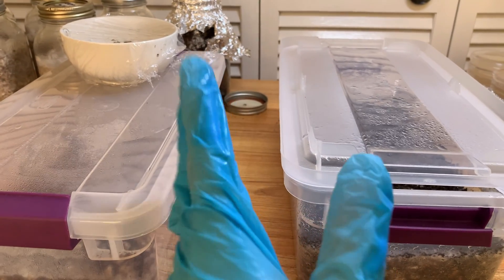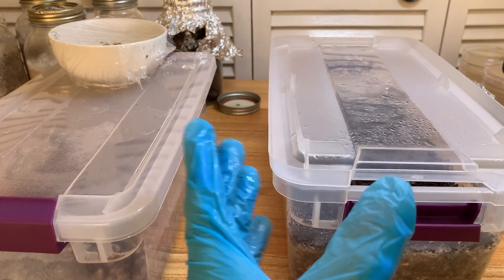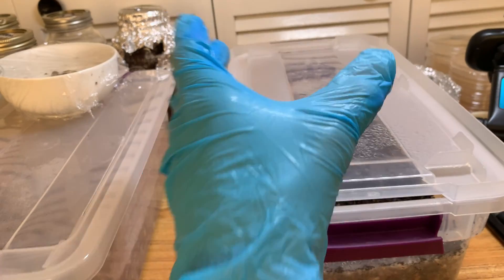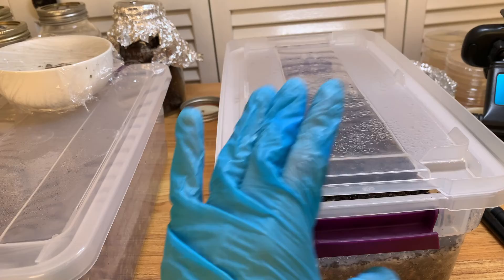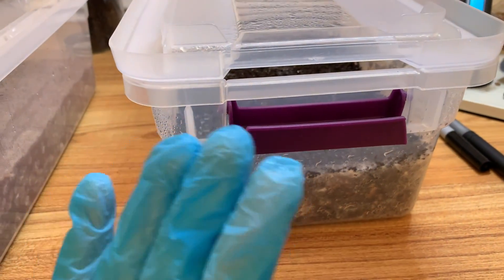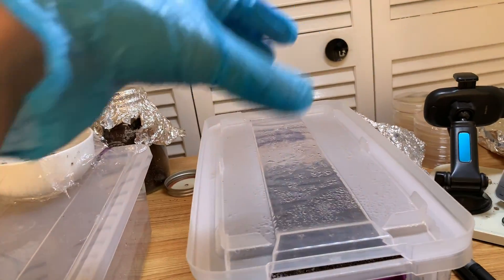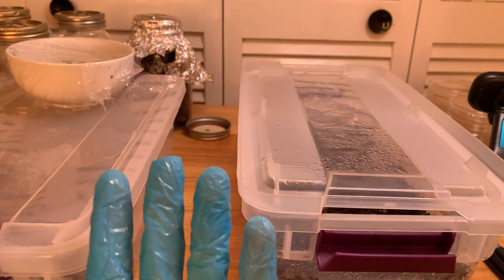That's why the pancakes are great because — A, you don't have to worry about pasteurization. Not only that, but you have four different experiments, right? Whereas with this, it's just one tub. So if this contaminates, this whole thing is gone — one quarter spawn, bye bye, all that time, bye bye. But with pancakes you got a bunch. Maybe one or two may contaminate, but you might have two more that are going, right? So that's the plan.